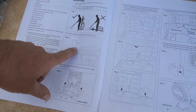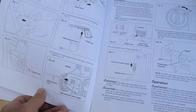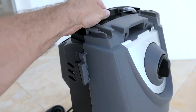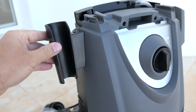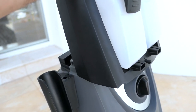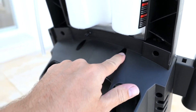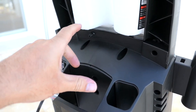Here we have the assembly instructions — mostly pictured with some descriptions. The first step is to install a bracket on the front — it should just slide right in there. For the next part, we're going to install the handle with the bottles section, and that should just slide in from the front. In the back, you can see there are four holes that the screws will go into, and that'll permanently mount the handle to the body.